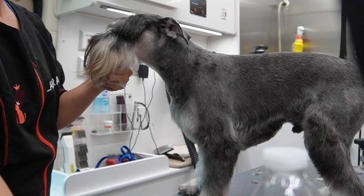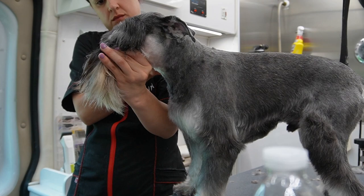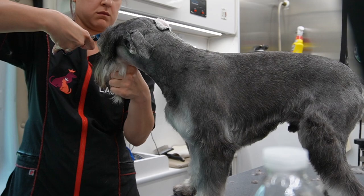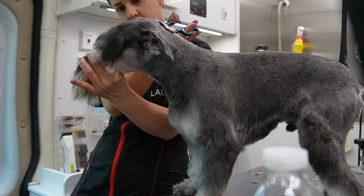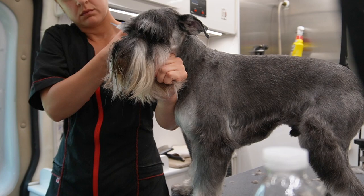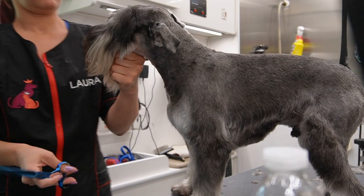The first thing I do before I shape eyebrows is comb them to the front. Now I'm going to take my straights - I don't do this with thinning shears and I don't do this with curves, it's just easier with straights. Notice how I'm positioning myself. If you position yourself this way and angle your scissors in a certain way, you will always have really nice schnauzy eyebrows. Look how I do it on the other one and hopefully you guys will get the point.